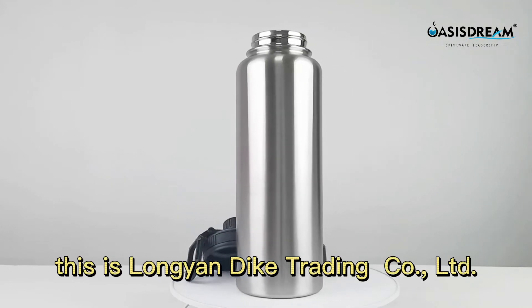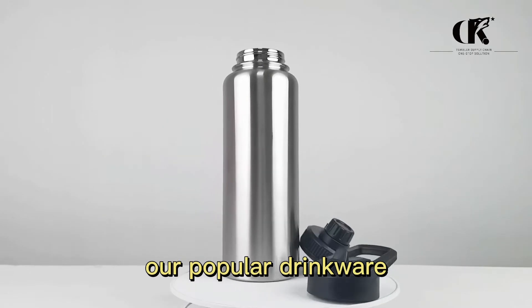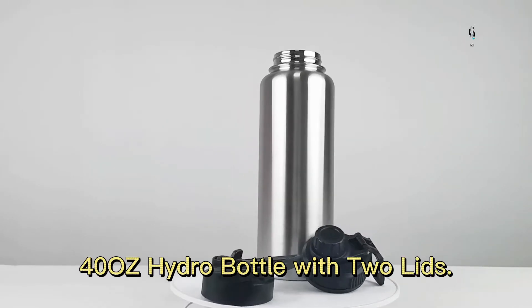Hello everyone, this is Lungendag Trading Limited Company. Today's instruction is our popular drinker, Fortius Hydro Bottle with Two Leads.